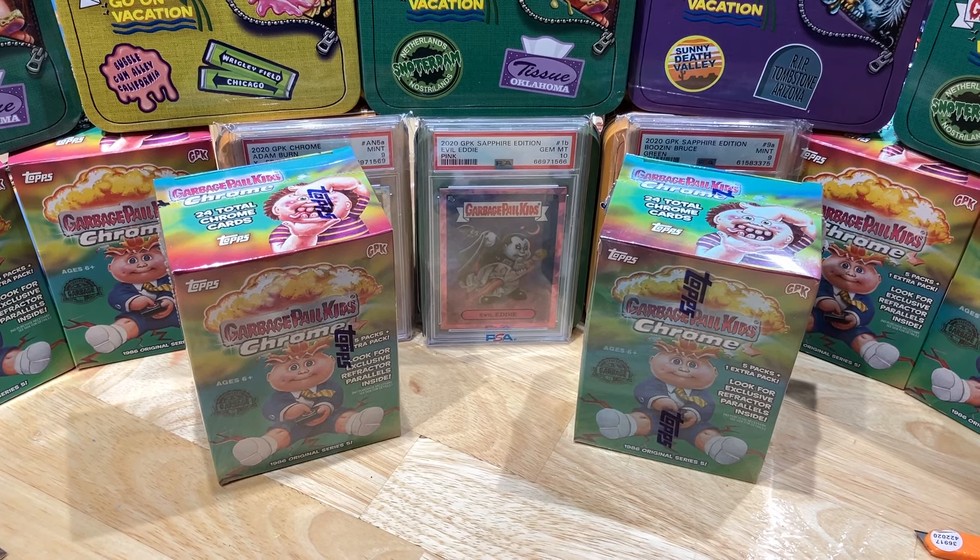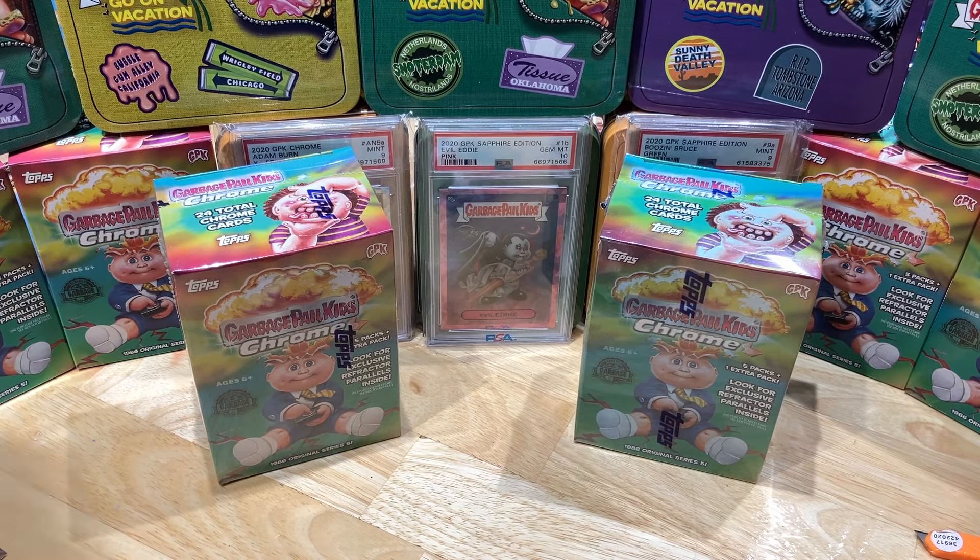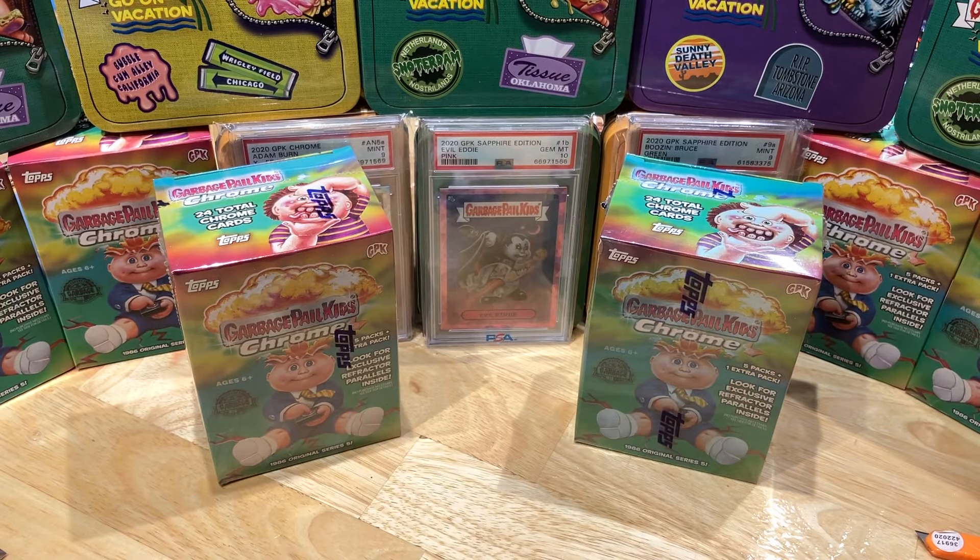Hey everyone, Hobby Box Break here. Do me a favor, hit that like and share button, and leave us a tweet at Hobby Breaks — we're on Twitter, so hit us up at Hobby Breaks. If you haven't done so already, hit that bell in the bottom right-hand corner. When you do, I'll let you know every time we do a cool Hobby Box, Pack 10, Blaster, Digital Wax Pack, or just an all-bought Wednesday.